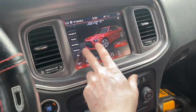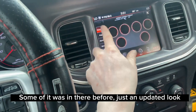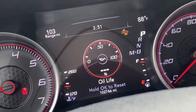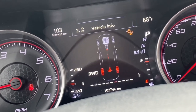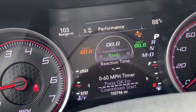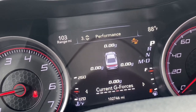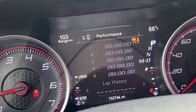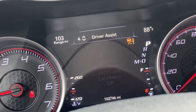It also shows oil temp and oil pressure — basically the same stuff the SRT screen shows, but now it's all in the cluster, which is cool. I still don't know why my gear isn't showing up there. A lot of people are asking — if your model has it, it'll show in the cluster: performance zero to 60, zero to 100, eighth mile, quarter mile, braking distance, G's, peak G's, lap time, lap history, and top speed.